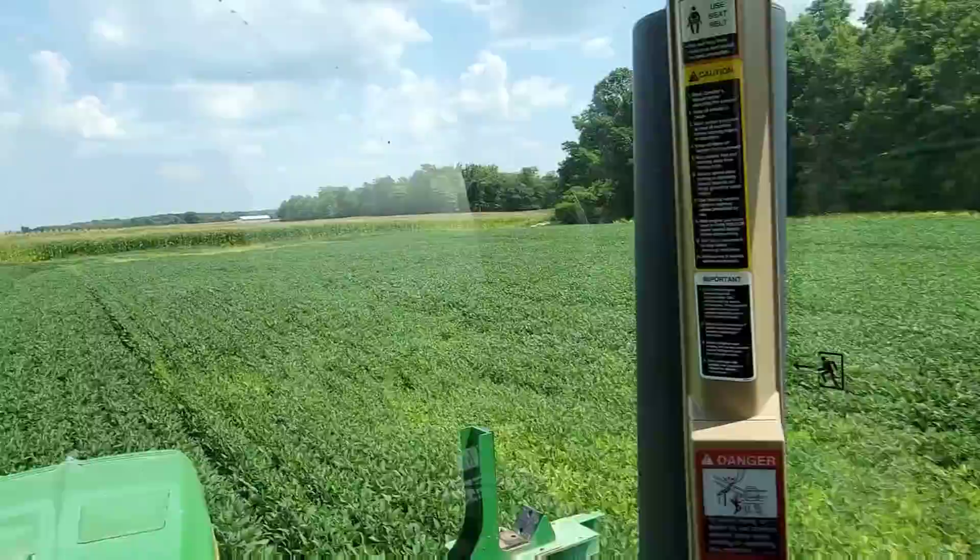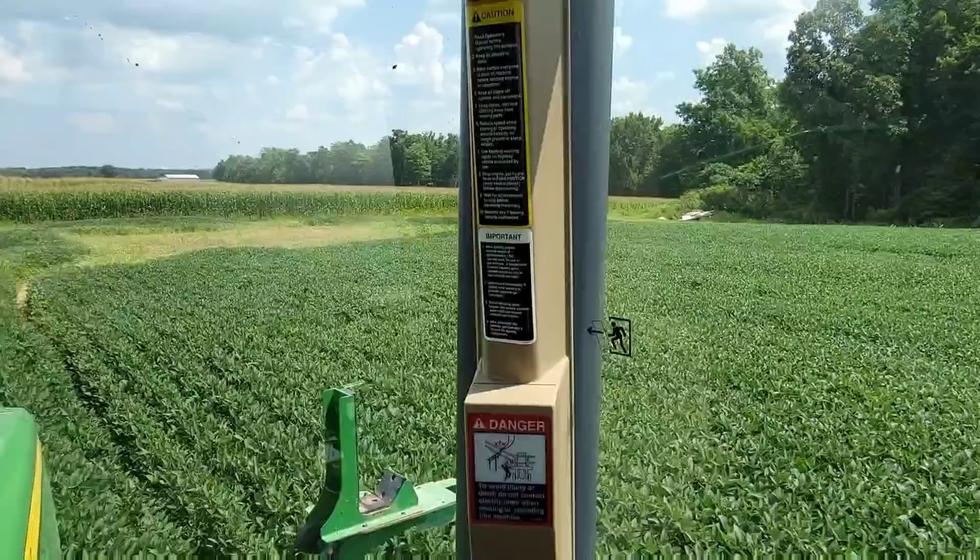This is actually the second load - I didn't film the first one because you've seen me spraying plenty. I got that second load sprayed out, which is really the third load of insecticide. I don't have enough water to spray another one, so I'm going to take a little break.